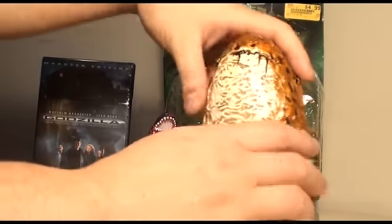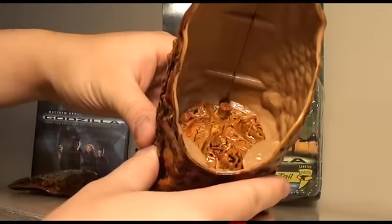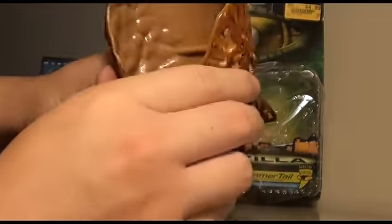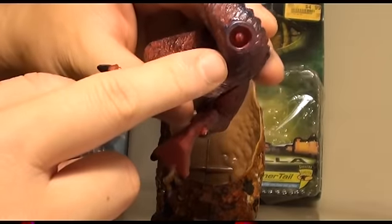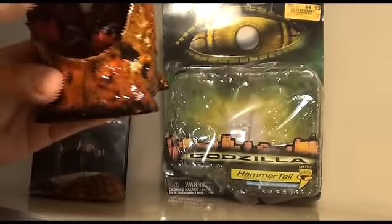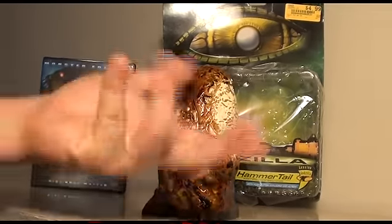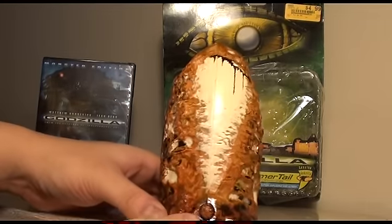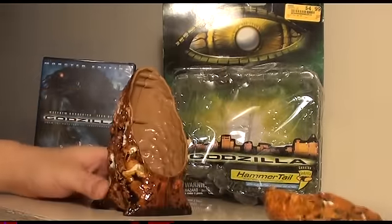The egg opens up like this, and you can see the insides. There's a little bar right there. On the back, on his tail, there's a little peg, and you put in that little stick right there. After multiple tries, I finally got Godzilla in there — you have to twist the legs and stuff like that. There's a little button right here, and when you press the button, Godzilla pops out.